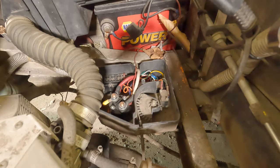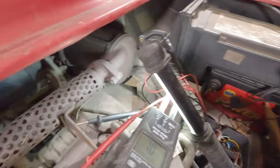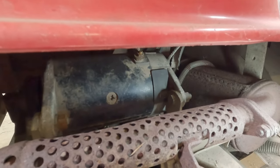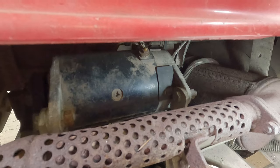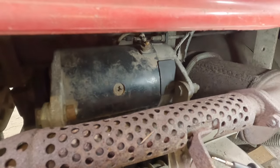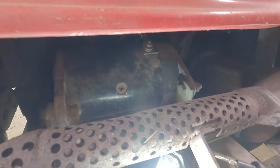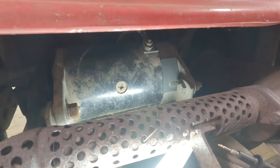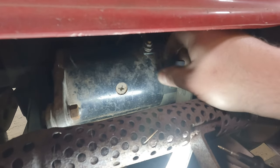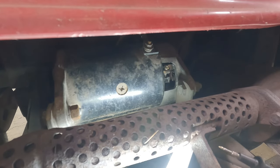We can eliminate the solenoid as a problem because we're getting power back there but the starter generator is not cranking over. Let me rotate the camera — you see that black rubbery thing in the center of the screen? The guy right here is brittle. We're going to remove that cover and see what the brushes look like. That's crunchy. Let's check our starter generator brushes.